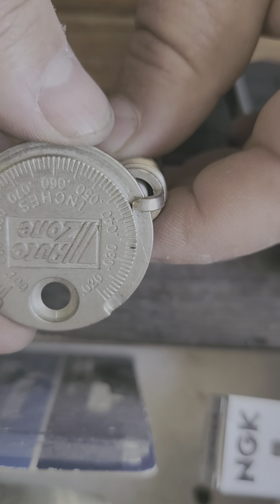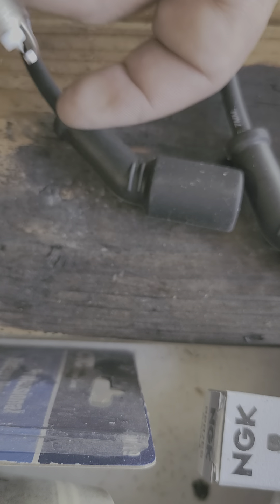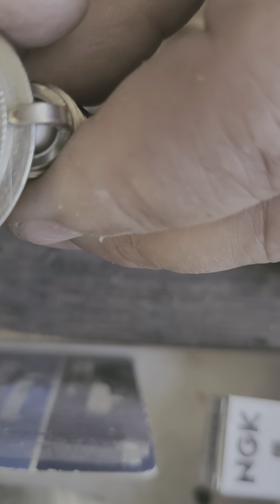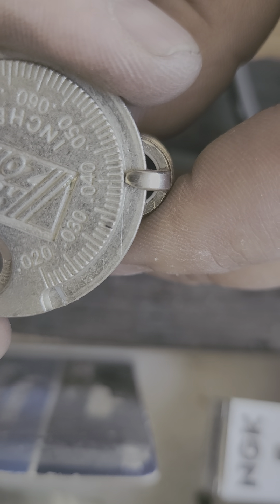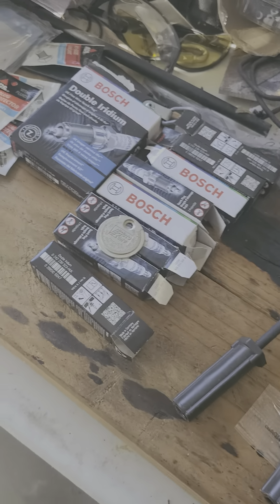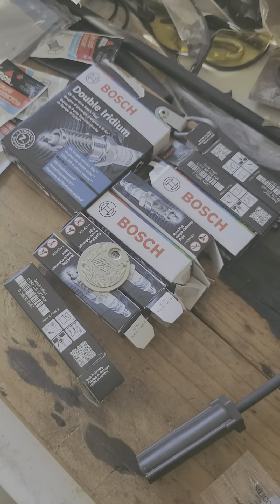I went too much — you just barely need to crank it up. There we go, it's nice and snug. That might be a 0.041 but that's gonna be good enough. I will show pulling out that number 8 plug here shortly, but I just wanted to show how to gap a spark plug — that's all.